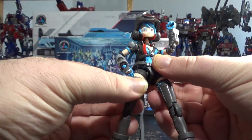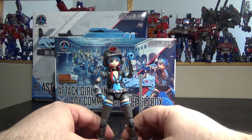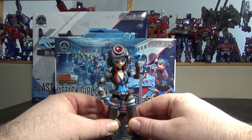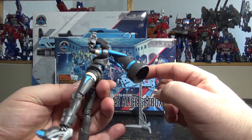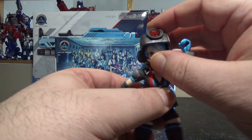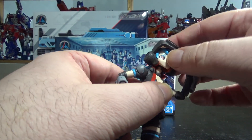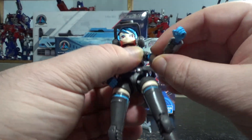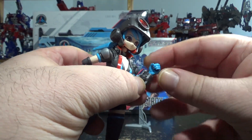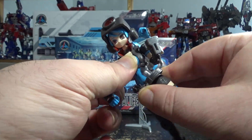She is very articulated. We have a stand right here for the figurine, though it's not necessary — she can stand on her own. She is a bit back-heavy because of the scope back here. Very cool — she can have her helmet on. She is very articulated: the neck is articulated, ball joints everywhere, arms swivel, double jointed. We have waist and abdomen articulation too, so it's pretty cool.